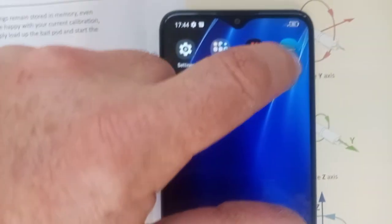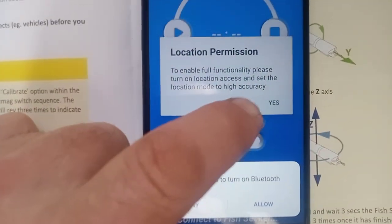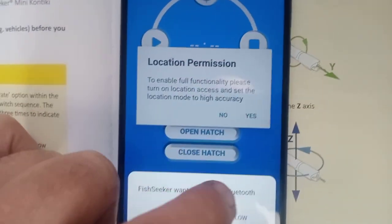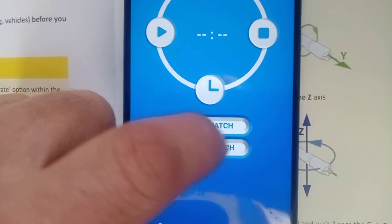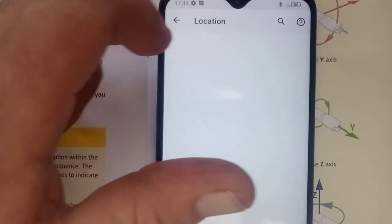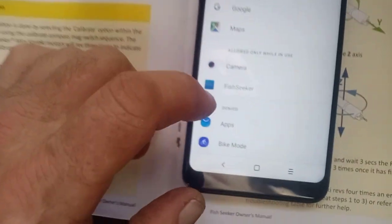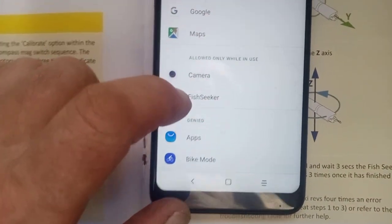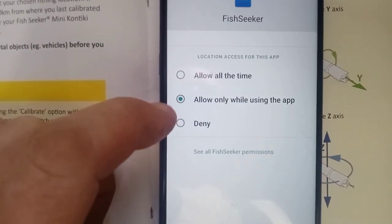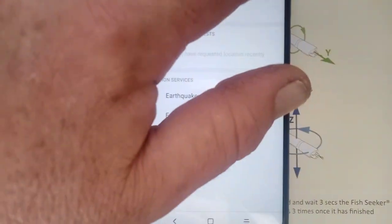First thing you want to do is set up the app. You'll be turning it on and plugging the Fish Seeker in. For location access, you want to say yes and allow that. Allow Bluetooth as well. Go in, turn on location — yes. You want to make sure it's set to 'allowed only while in use', not always on. Set location on.